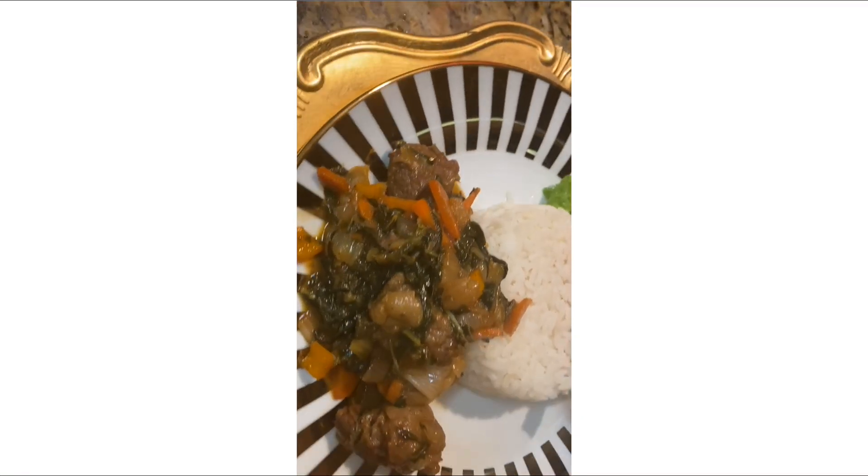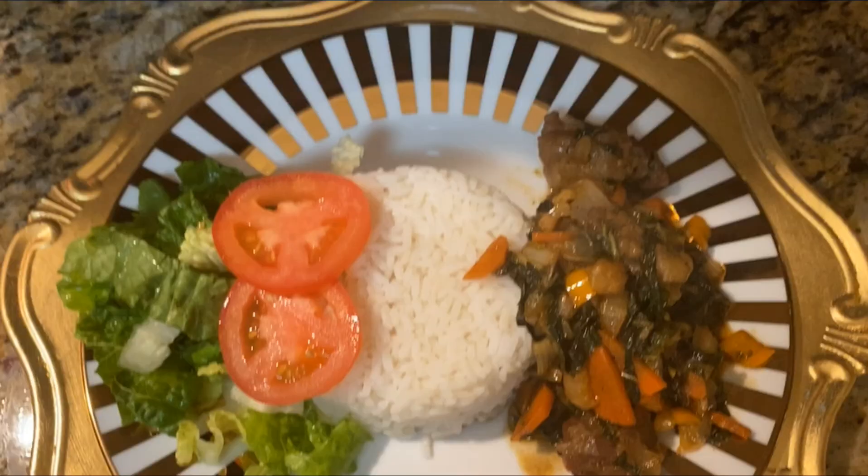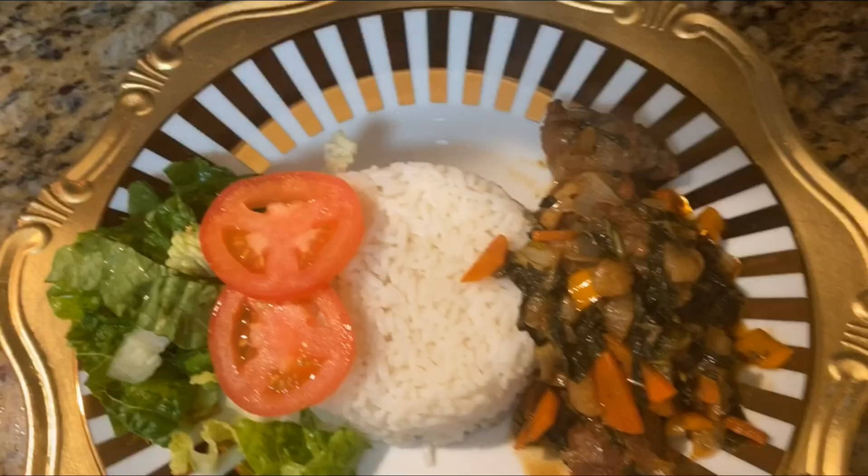This is the finished product — rice with beef bok choy stew and some salad on the side. Thank you guys for watching. Don't forget to subscribe, share, and press the like button. Also check out my Facebook page at Angel's Lovely Bundles for this beautiful bonnet and all different colors. Thank you so much for tuning in!